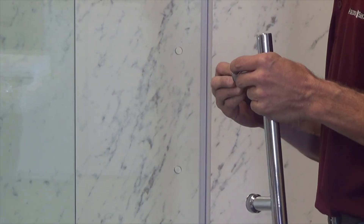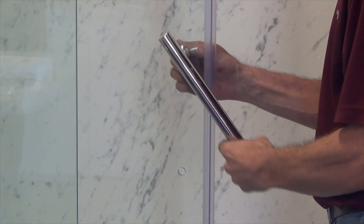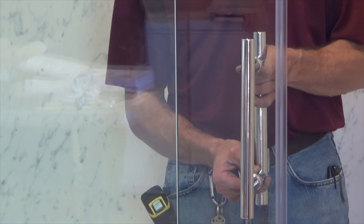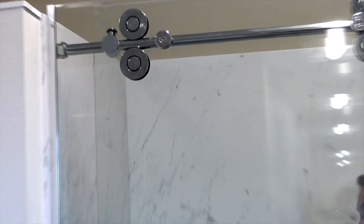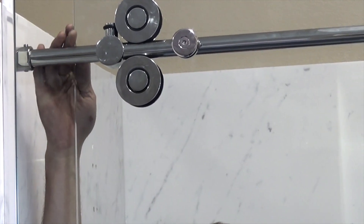Attach the back-to-back ladder style through-glass pole. Slide the door to the open position, leaving at least 2 inches between the handle and the fixed panel. Adjust the remaining stopper and tighten the set screws.